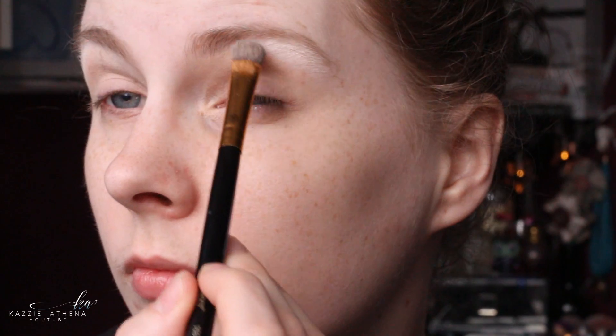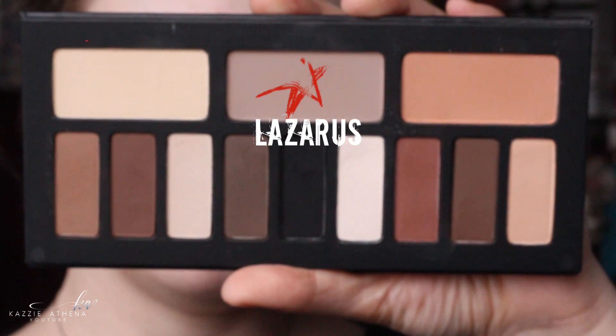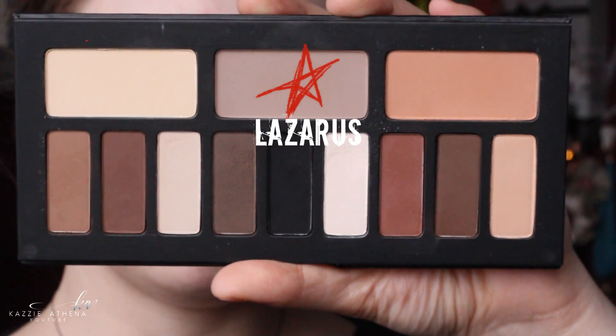You don't have to use these exact eyeshadows, these are just the ones I happened to have at hand. For transition shade, I'm taking Lazarus again from the Kat Von D Palette on a Real Techniques Bold Metals brush, and just applying this to the outer corner of my eye and taking the excess through the crease.